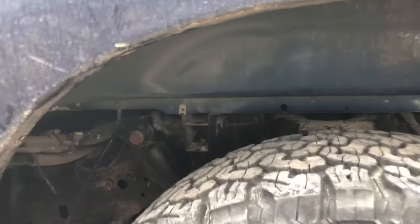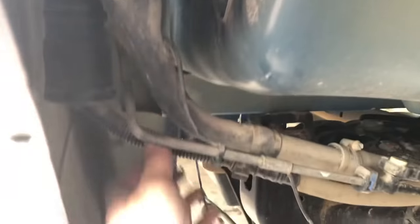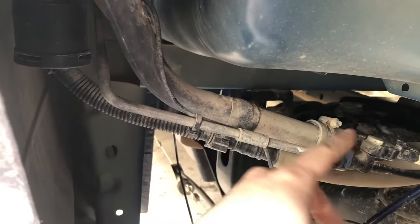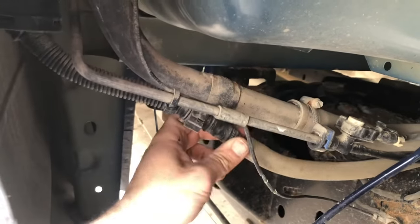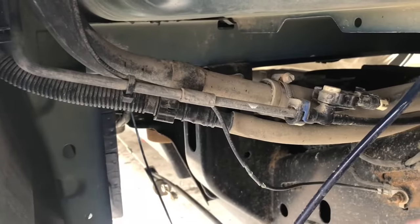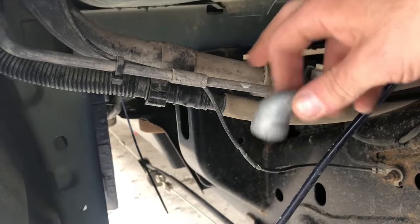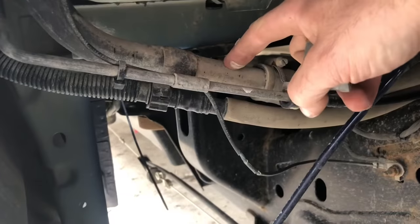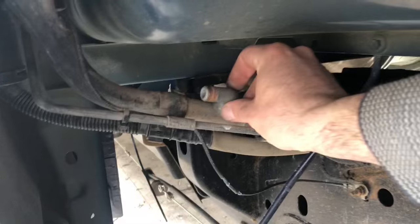Now that we're in the wheel well, you can clearly see the filler tube. We're going to yank this whole assembly out of the truck so we can get it on the bench. Locate your disconnect points — usually a quick coupler of some sort. Before you pull out your filler neck, you're going to want to place your fitting where we're going to tap in.